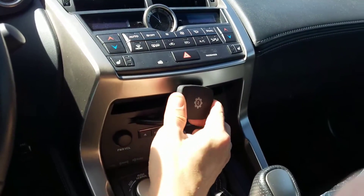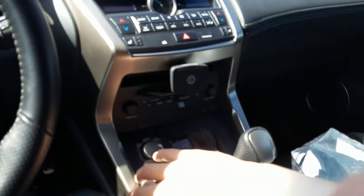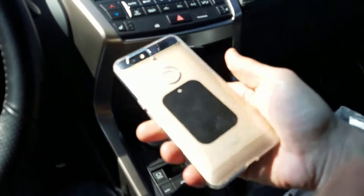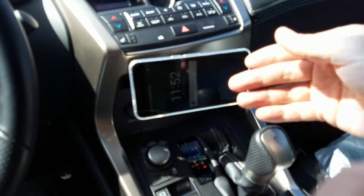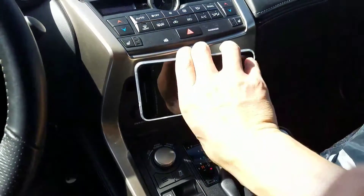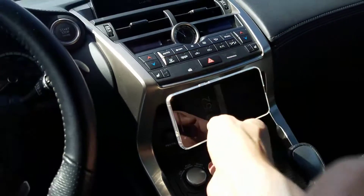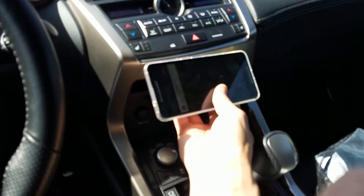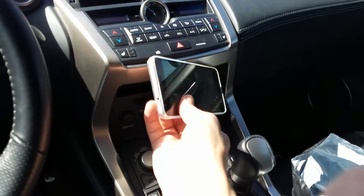You can see the magnet part here swivels. Here's my phone — this is a Nexus 6P. This phone is bigger than an iPhone Plus or even a Samsung Galaxy Note. And you can see it easily pops on here, and of course I can move it up to the side, all the way up.